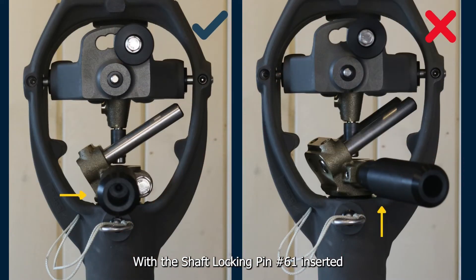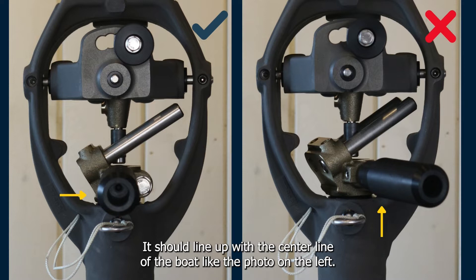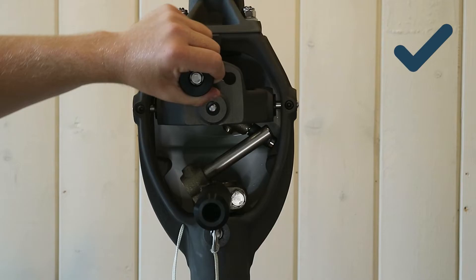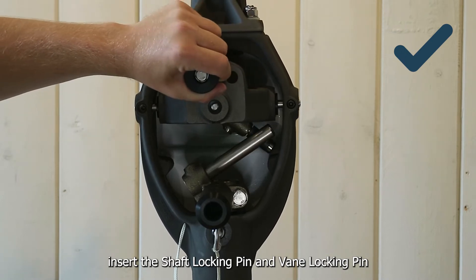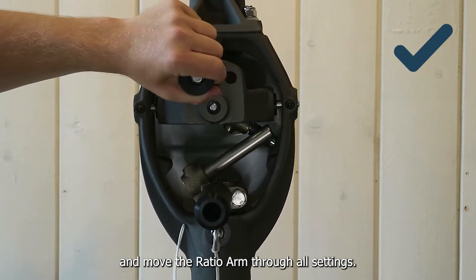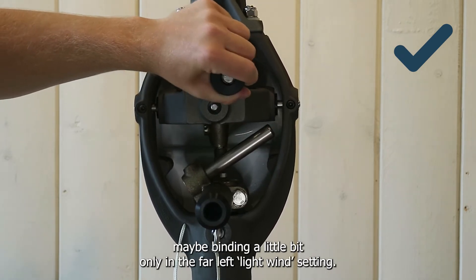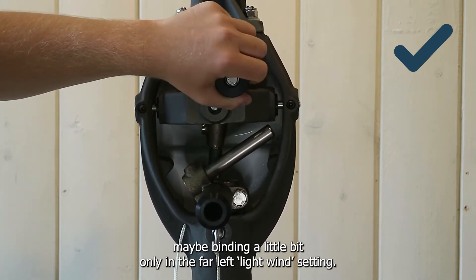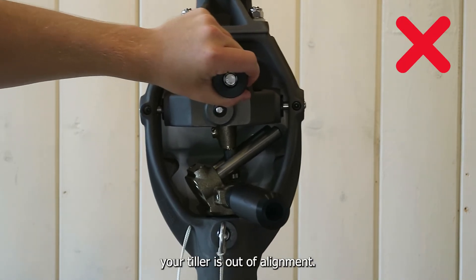With the shaft locking pin number 61 inserted, you can usually see visually if the tiller is out of alignment. It should line up with the center line of the boat like the photo on the left. To physically check, insert the shaft locking pin and vane locking pin and move the ratio arm through all the settings. You should be able to easily shift between all the settings, maybe binding a little bit only in the far left light wind setting. If your ratio settings jam like the one on screen right now, your tiller is out of alignment.